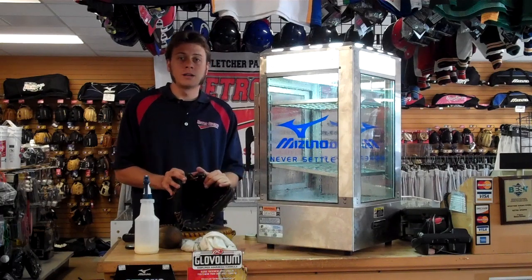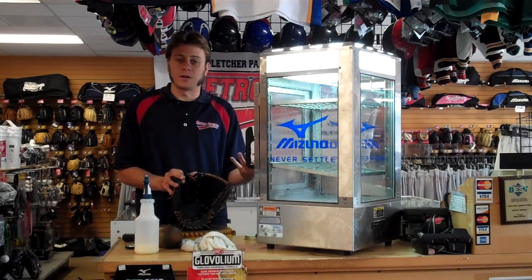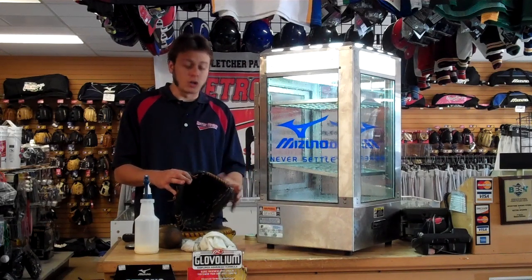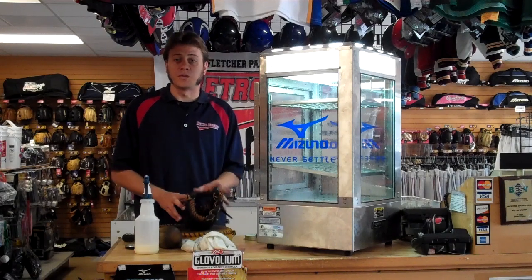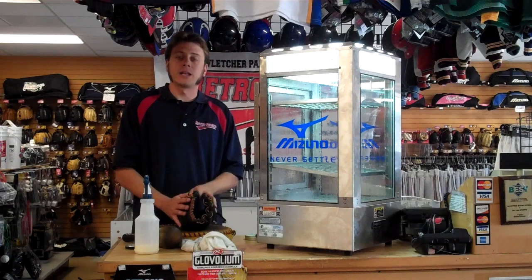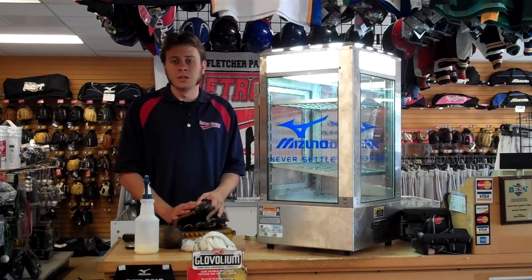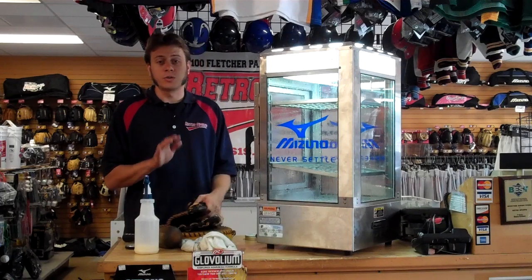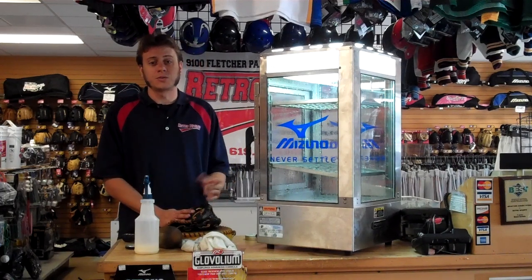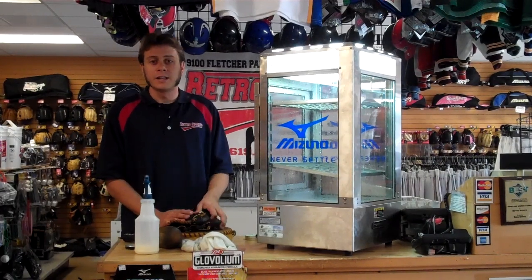And right there is how you work in a glove with the Mizuno Glove Steamer. It takes about three months off of a break-in period and it also rehydrates and rejuvenates old used gloves — you can use it on those too. We oil it and it just helps lengthen the life of your glove. Again, this was Jacob with Retro Sports, your team sports headquarters in San Diego County. We hope to see you in store. Visit us on our website at retrosports.net. Thanks.